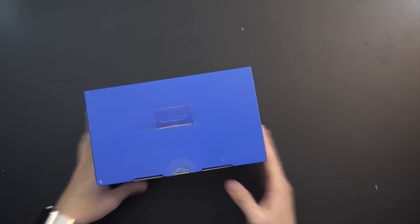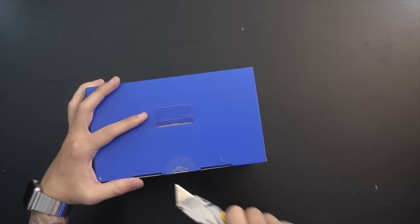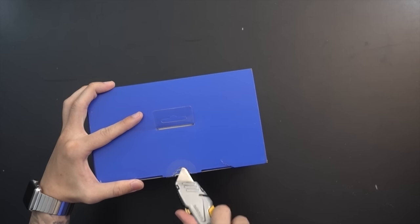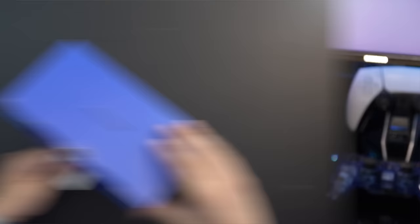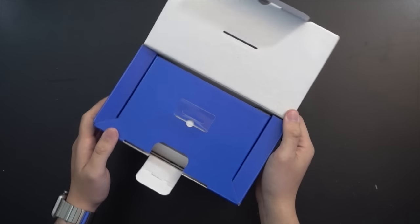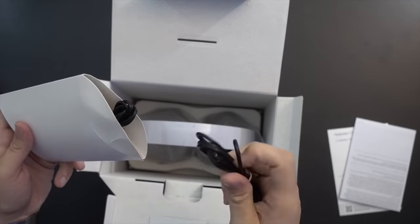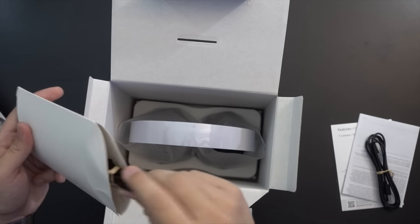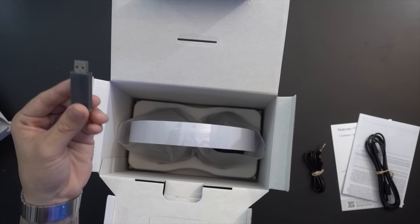Moving on to the most popular accessory: the Pulse 3D wireless headset. As a reminder, you don't need to buy these specifically for 3D audio — most headphones will allow that feature. These are basically just a PS5-branded premium headset. The unboxing starts with some documentation, a USB-C cable for charging, a 3.5mm male-to-male headphone jack cable, the USB dongle, and the headset itself.